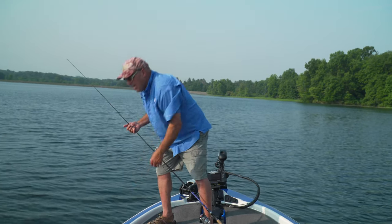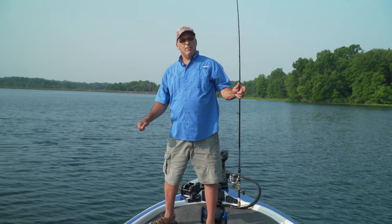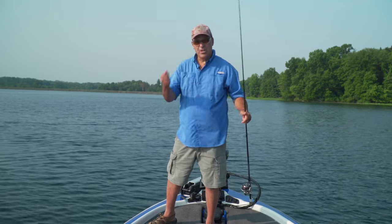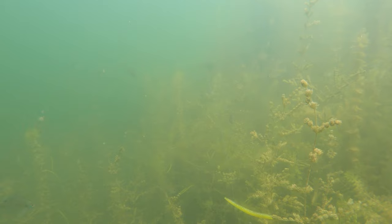I found that the braided line really helps because of the thinness of it, and the lack of stretch gives you the ability to lean in on the fish instead of reeling down and cracking them — which you don't want to do with a flick shake head. There we go, that's a good one!